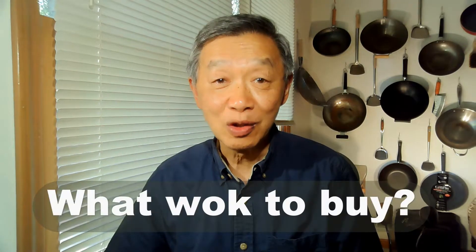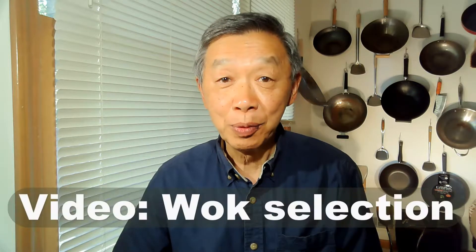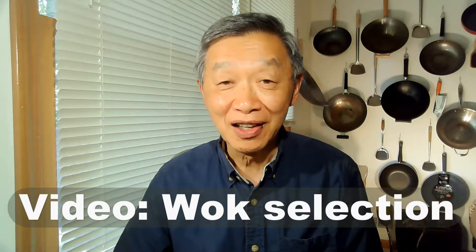One question that is almost asked at all my cooking classes by the students is what wok I would recommend for them to buy. This is actually a difficult question to answer, but I have made a video to provide recommendations of two woks that the student can choose to buy.